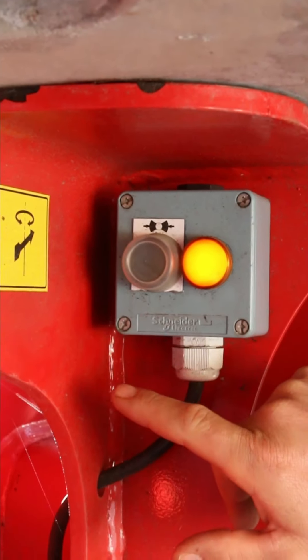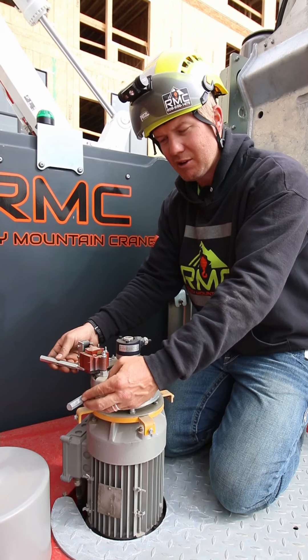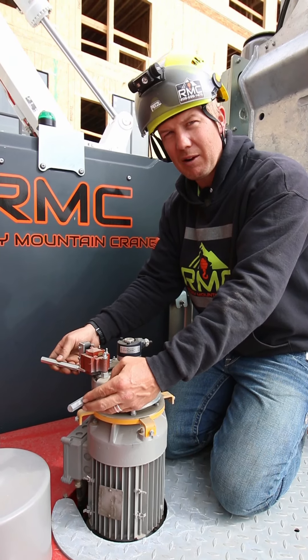When you push the button on the back, this electromagnet is pulling the brake release and sliding this over, putting it in automatic weather vane for you.